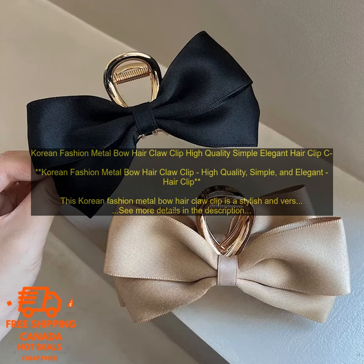This Korean Fashion Metal Bow Hair Claw Clip is a stylish and versatile hair accessory that can be worn by girls and women of all ages.